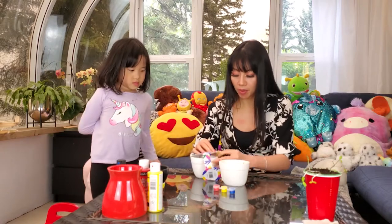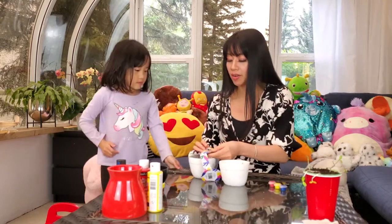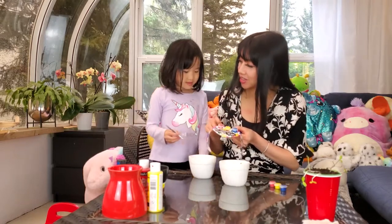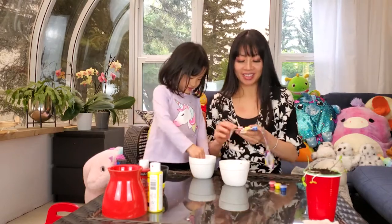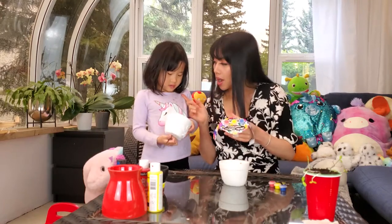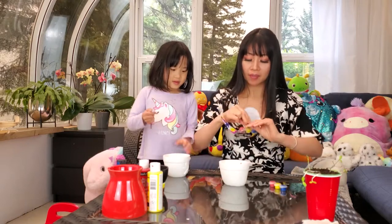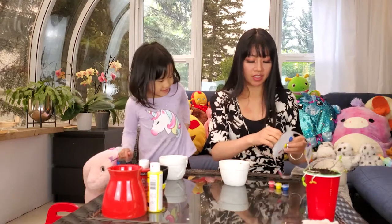Remember, primary colors make secondary colors. What are the secondary colors? Yellow and blue make green. Yellow and red makes orange. And red and blue make purple. So we have all the colors we need to do a beautiful, beautiful pot — flower pot.